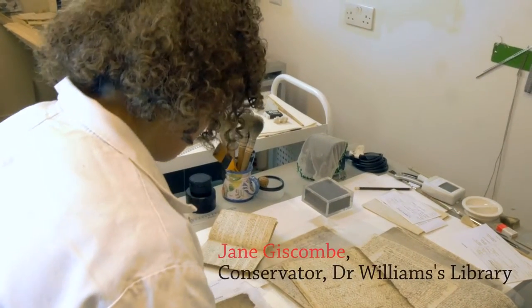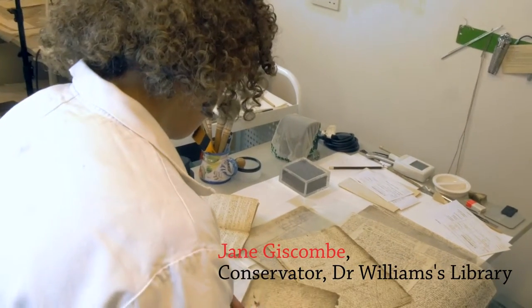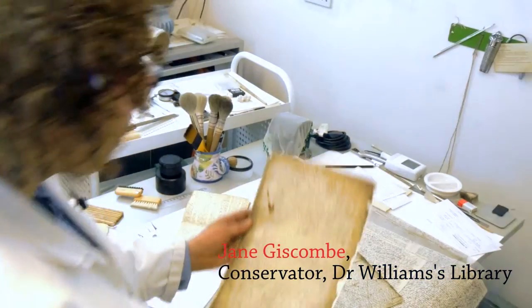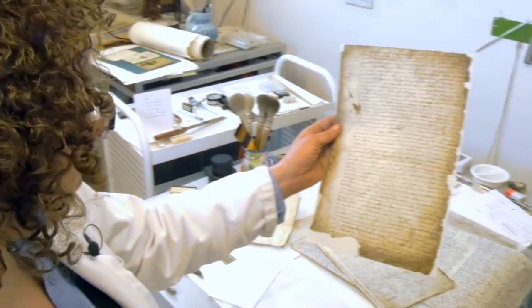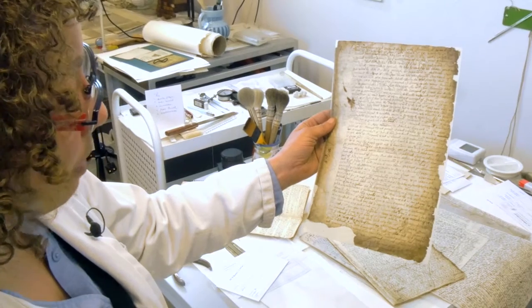This is a sheet that's more damaged, more dirty. There's only so much dirt you can get off. We just had to give it a supporting Japanese mend so that the edges aren't friable anymore.